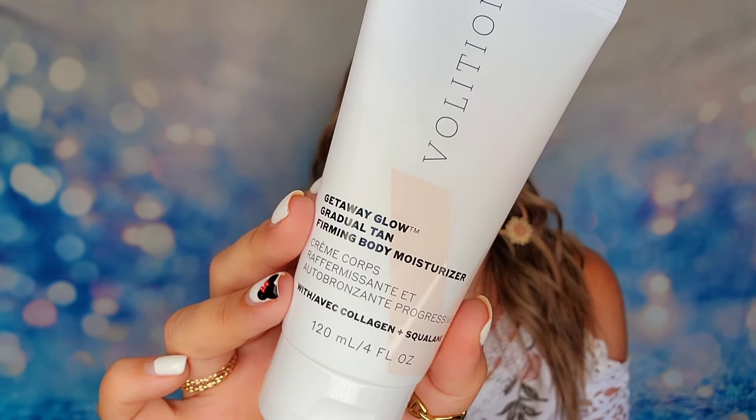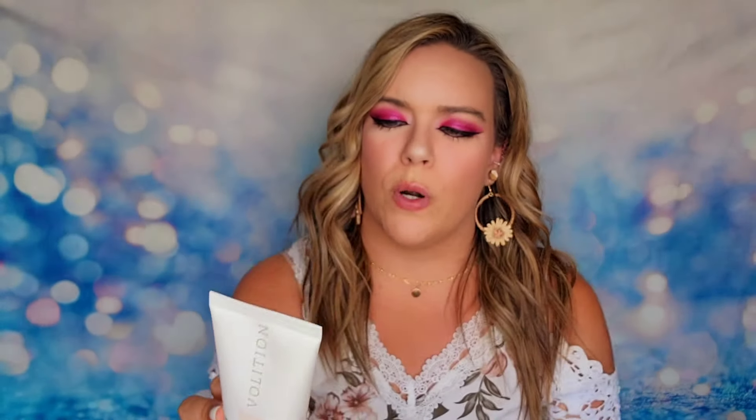It is cruelty free as well. You just want to put this on clean, dry skin in an even layer using circular motions, and if you want to increase the darkness and get a darker tan, you just reapply more throughout the day.